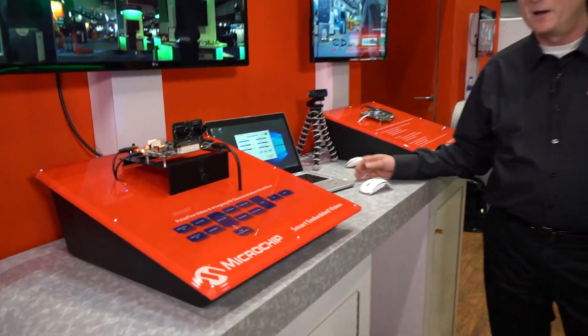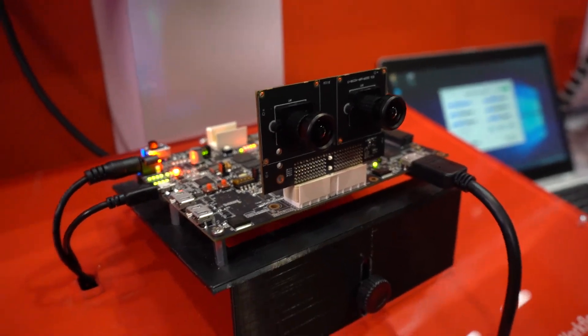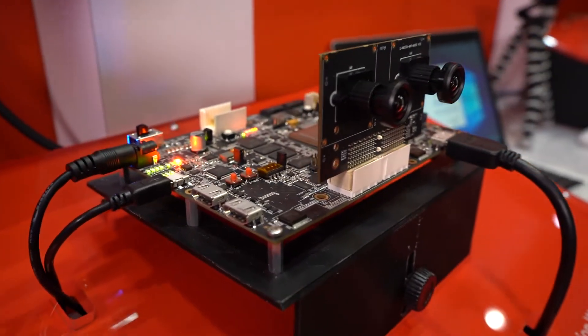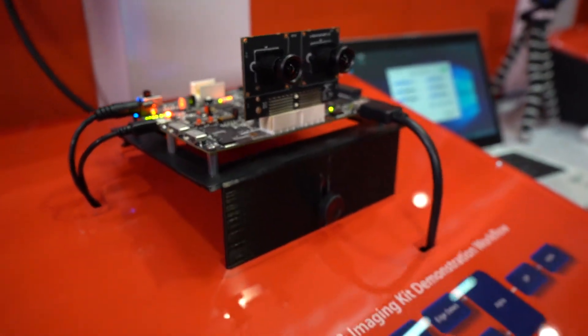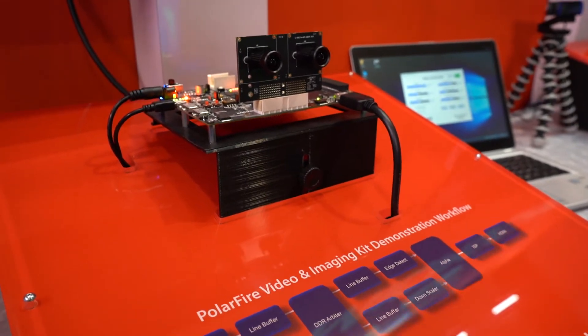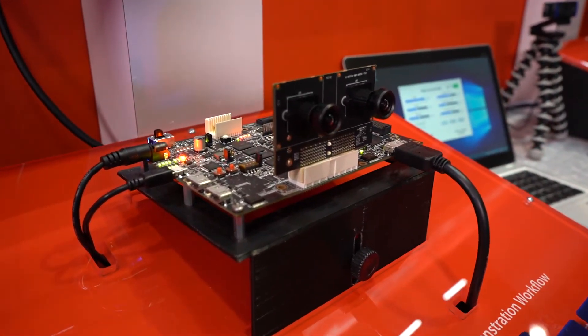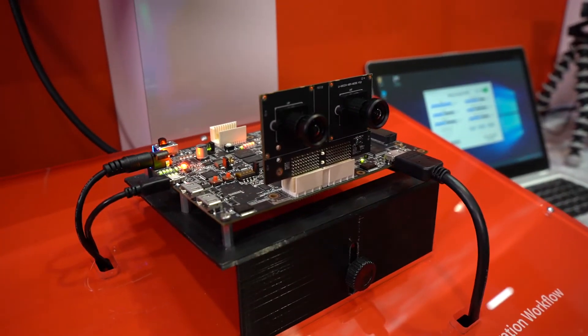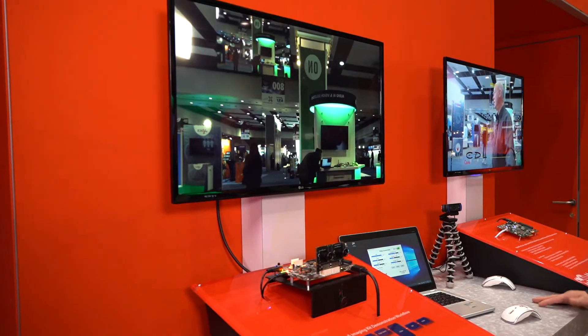Hi, here we are at IoT World demonstrating the PolarFire FPGA Video and Imaging Kit. This is a brand new kit that we just rolled out recently. PolarFire FPGAs offer the lowest power in the industry and this enables us to provide our clients with a way to perform 4K video and imaging at very low power for very small form factors, very small size type of applications, which is particularly important when you're bringing intelligence to the edge in IoT applications.